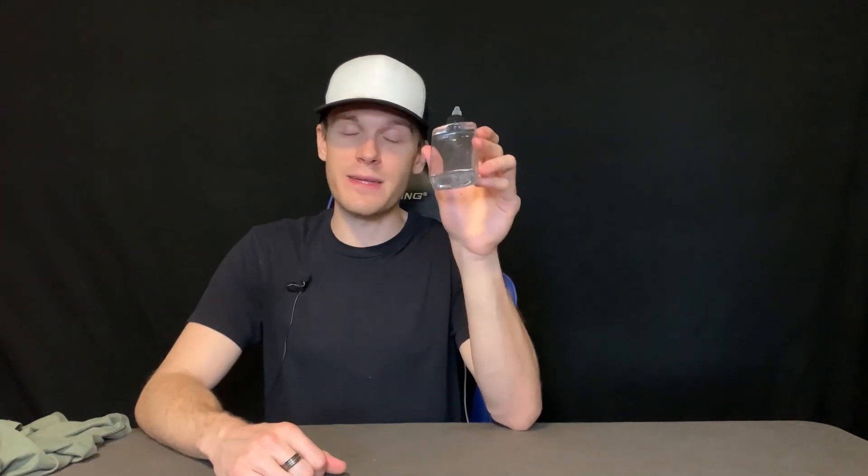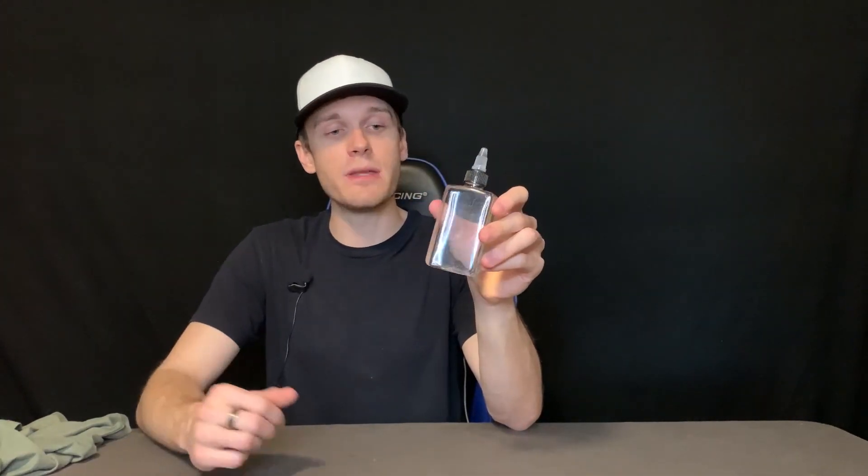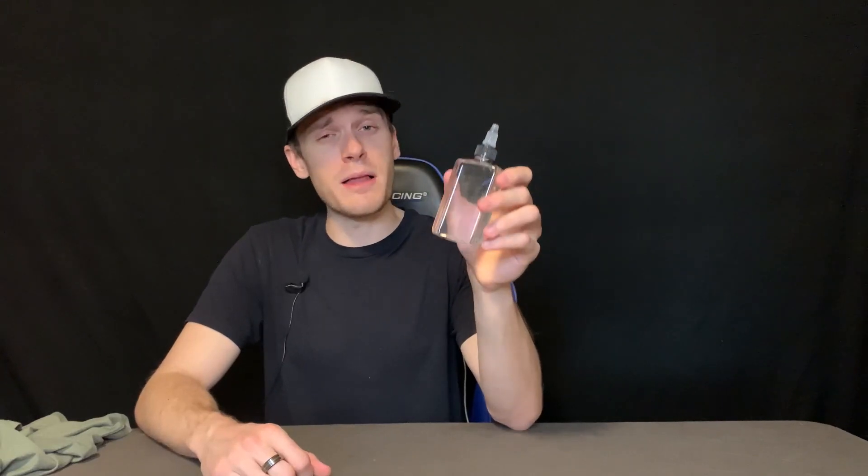Hey everyone, we are taking a closer look at these small oil dispenser bottles for camping. These are absolutely awesome — they have been a fantastic addition to my camp kitchen, and definitely something I wish I got a lot sooner.